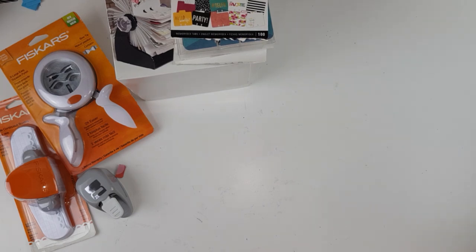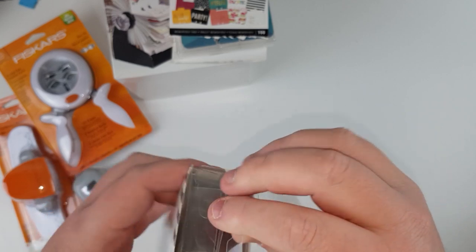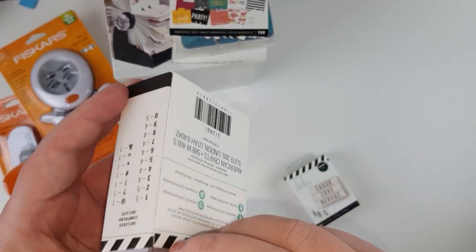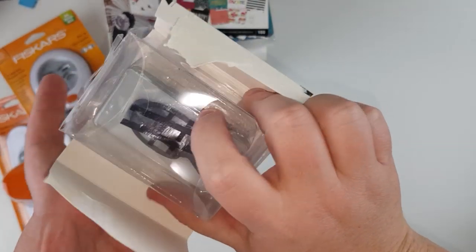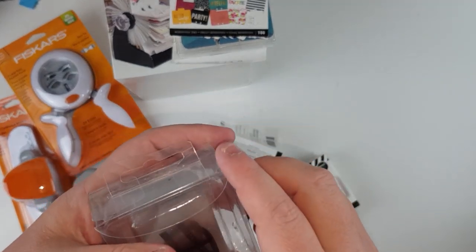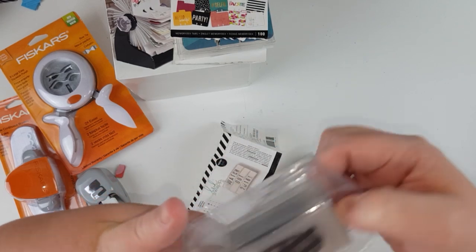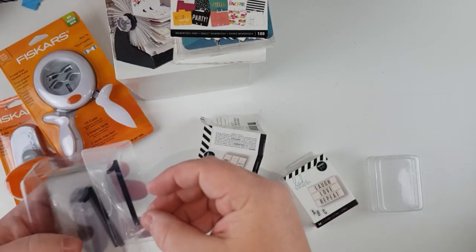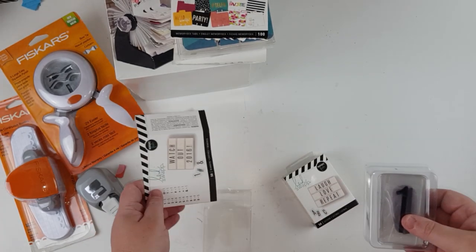I found these in the clearance section. I did spend forever building the cart and narrowing it down, but these were in the clearance section. These are the little numbers for those light-up letter boards. I thought because they were so cheap it would be fun to use them as titles or as a background on a layout — you could write '2019' or if it's someone's birthday. That would be really cool.